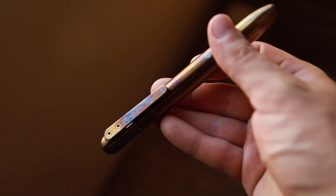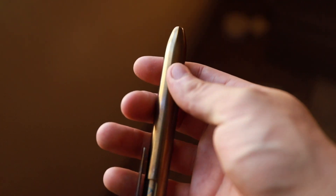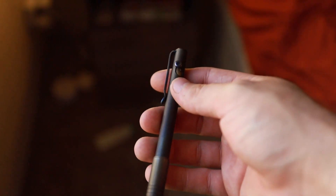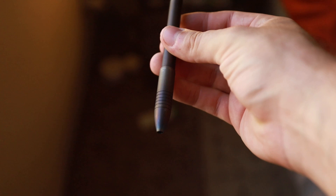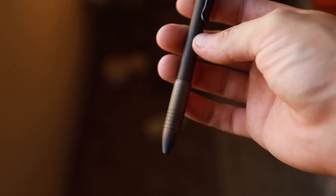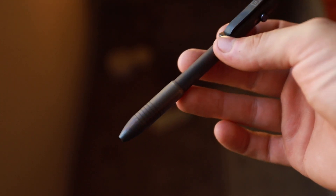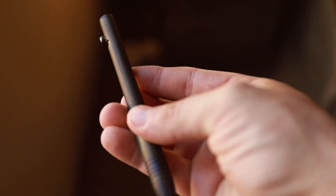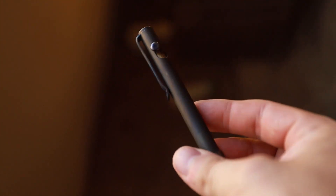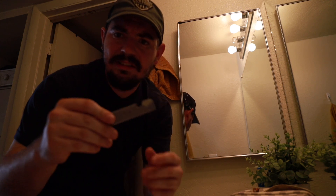That is probably my favorite piece because of how those pops of color turned out. And then this guy — this is probably my favorite. I started with the barrel piece here on the tip and went for that burst finish, then did the pocket clip, and then said the rest of it is looking a little too plain Jane for me, so I went ahead and flame anodized the rest of the body.